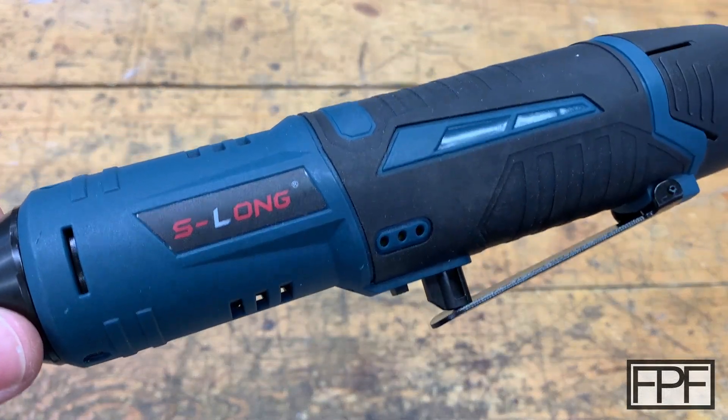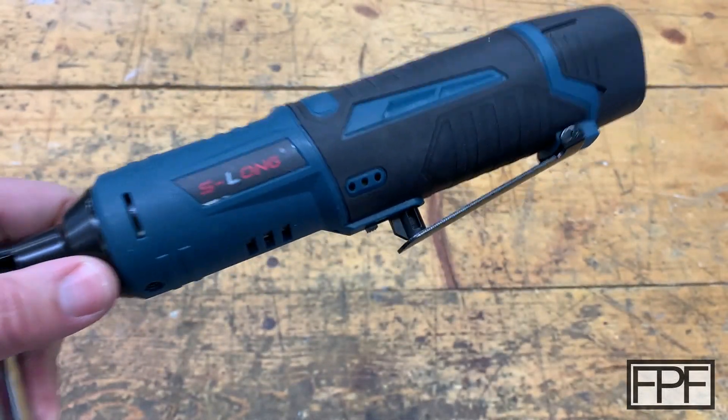Oh, almost forgot my schlong. I really don't think I could make up a better brand name for this.